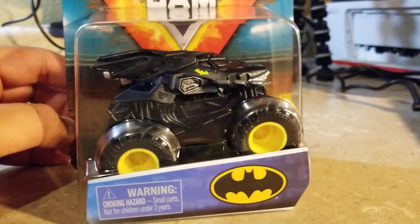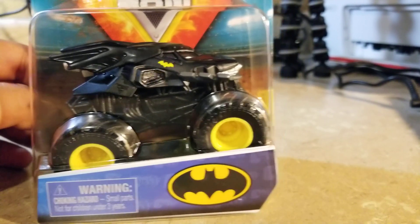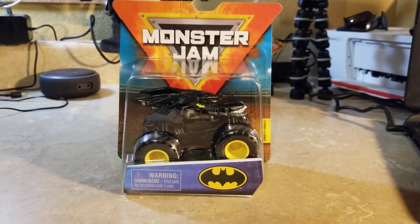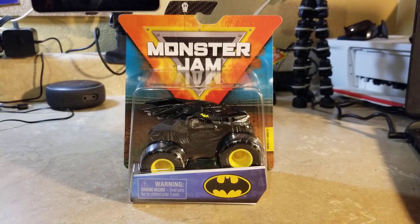I really kind of like it — it looks sweet. That's all I can say about Batman on the Spin Master Monster Jam. What do you think of Batman on the Spin Master Monster Jam? Be sure to like, comment, subscribe, and share, and I'll see you guys soon.